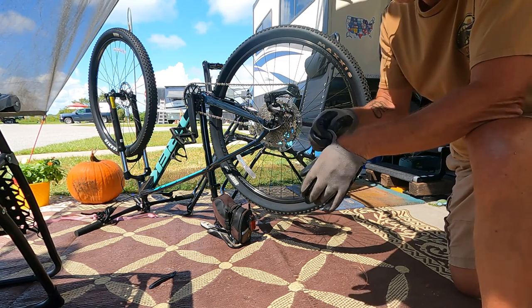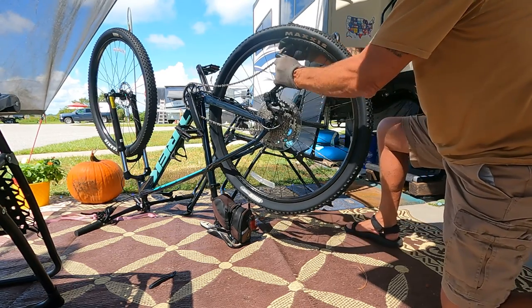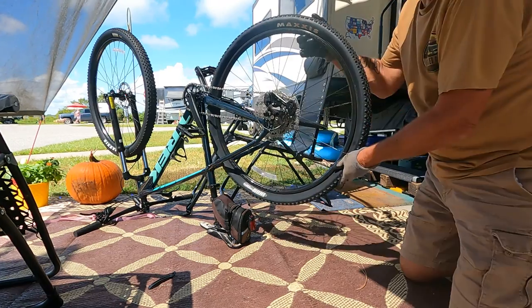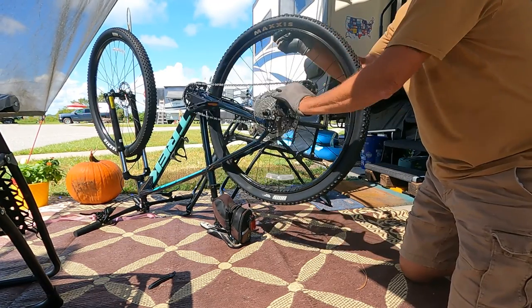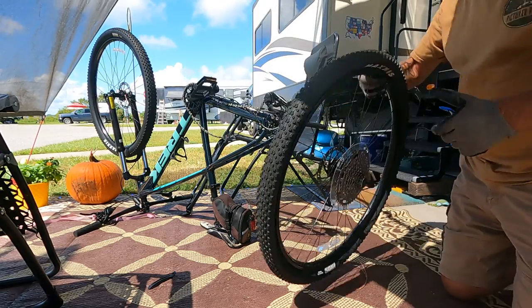Just grab the wheel, grab the gears up here at the top. First you've got to get it loosened up here, then you can pull it right out of there. Pull this back out of the way so you don't scratch it.